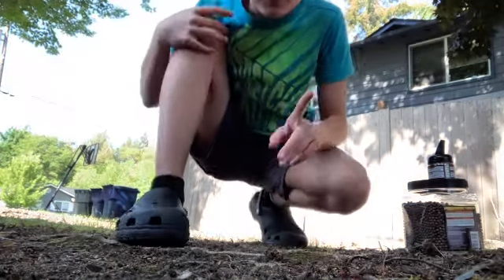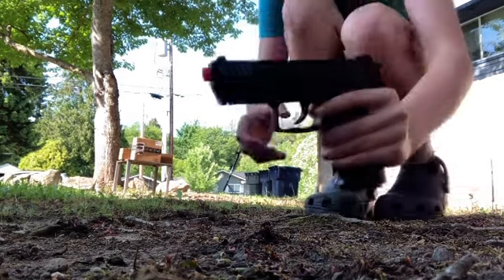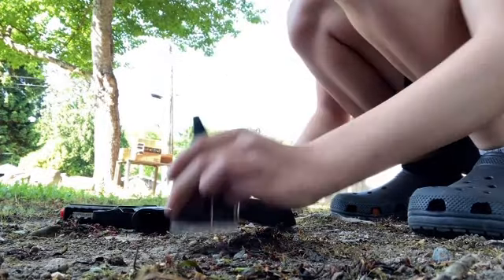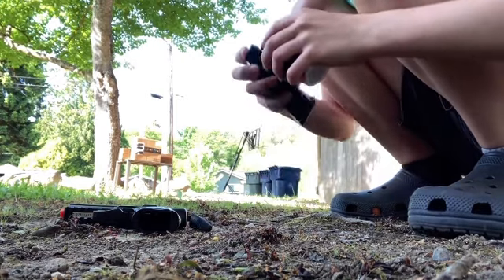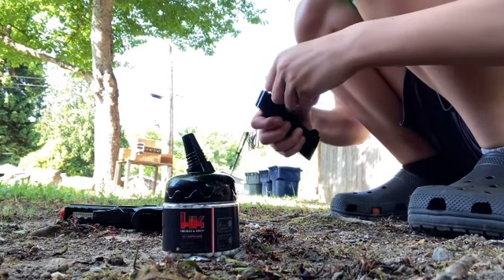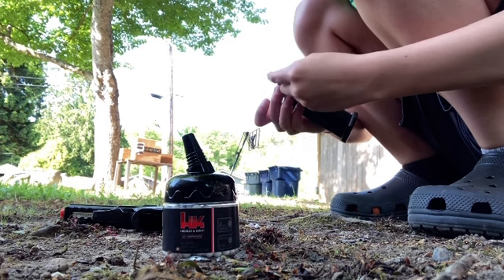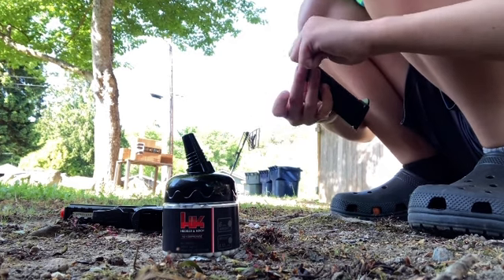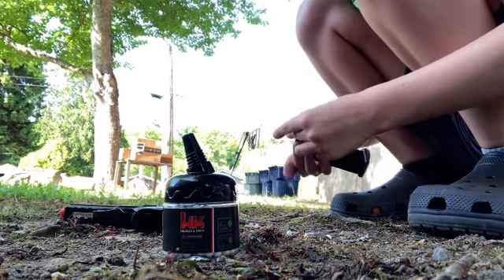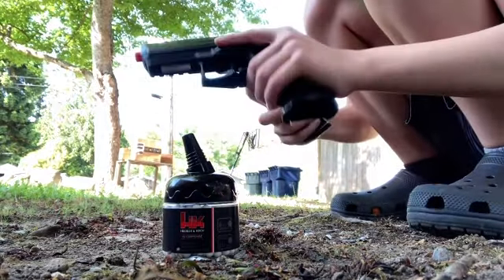I'll be right back because I have to blur out the address on the box. Okay guys, here we go — first test. I'm going to be using the non-expensive BBs. Loading them — sorry, this might take a second. I've never even loaded BBs into this thing before, so this is my first time. That should be good, we're loaded.